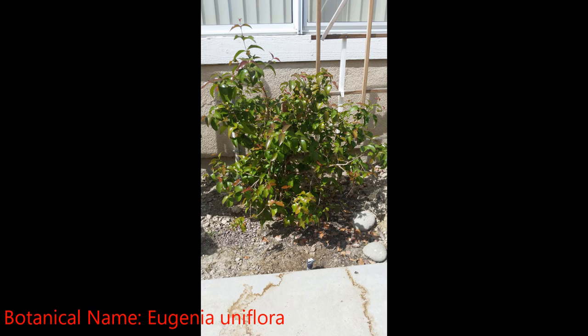Shortly after receiving the tree, I transplanted it to a 10-inch pot. After about another 6 to 8 months, it had put on substantial growth, so I transplanted it to a 16-inch pot.